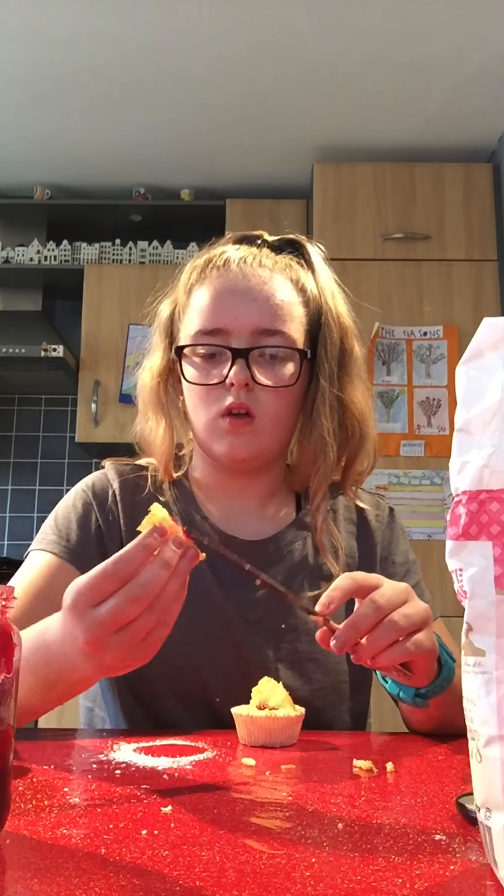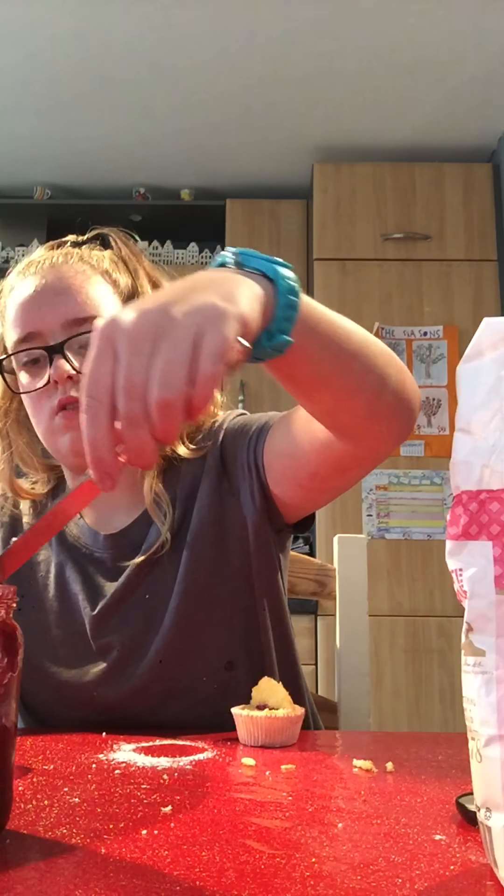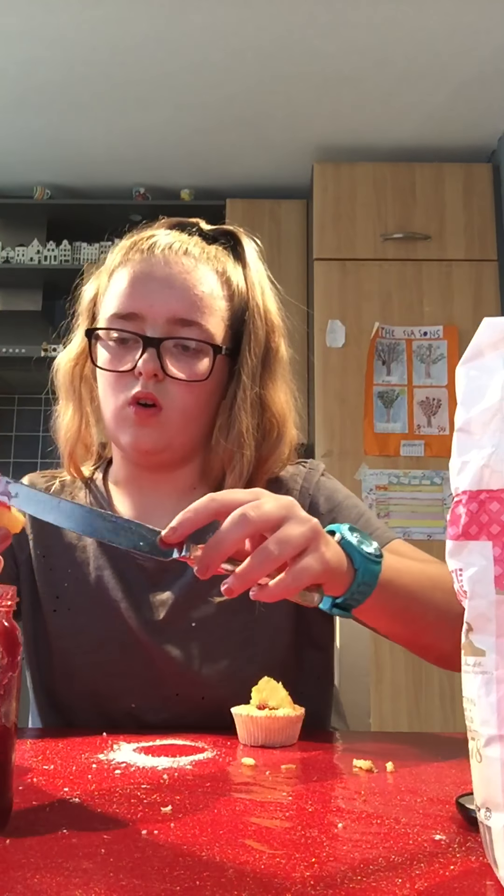There you go. And do the same on this bit. Yeah, here you go. Oopsie, okay, I just put it on.